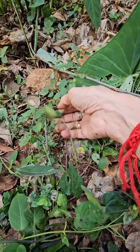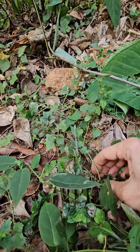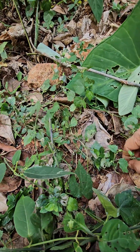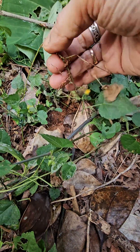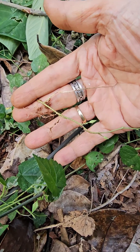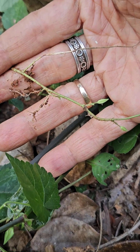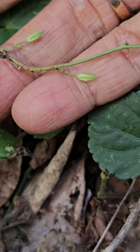It's rooting here and there. For example, there's one root here, and after the rooting episode, further along the flowers are there.